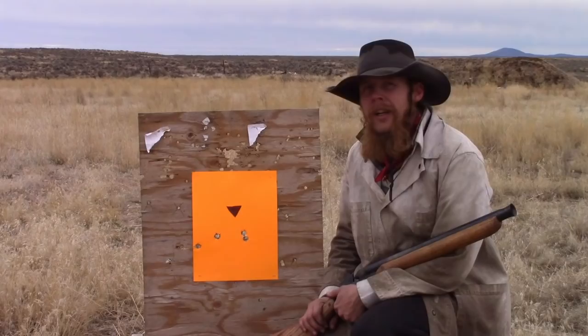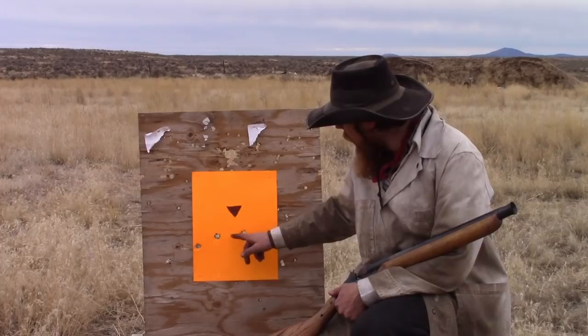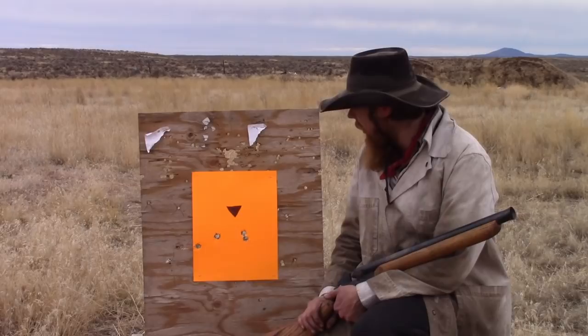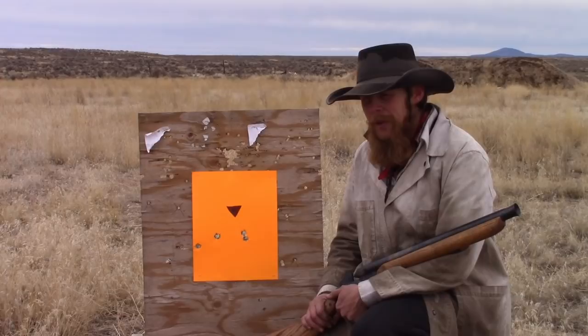We fired a five-shot group at 25 yards, and this is what we got — five shots all accounted for. About a 10-inch group, although most of the variation is in the windage direction. Given that this doesn't have any sights, so I'm just kind of eyeballing it, I'm willing to say that a lot of that could be shooter error. Considering that we're shooting a homemade blunderbuss, I'm going to say that's really pretty good accuracy with a single round ball.